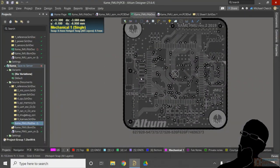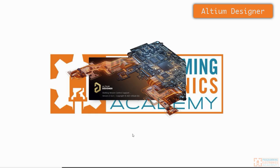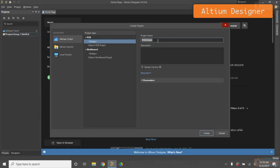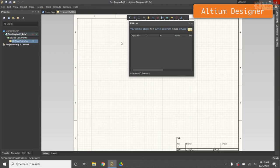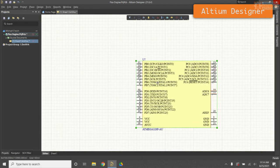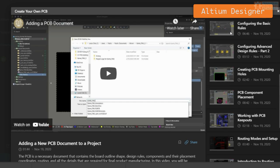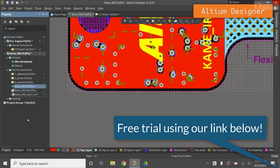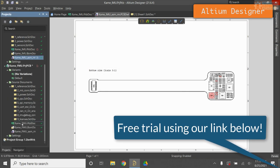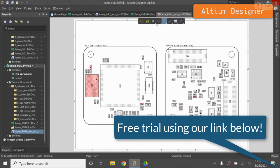Do you need a printed circuit board design software to move your prototype to the next level? Altium Designer is a great choice for designing PCBs, sharing your design with team members, and even getting your design manufactured. What really blows me away about this software is that even though it's a super powerful tool, it's really intuitive to use. They've got helpful video tutorials built right into the software so you can kickstart your learning process. Right now you can get a free trial of Altium Designer with our link in the description.